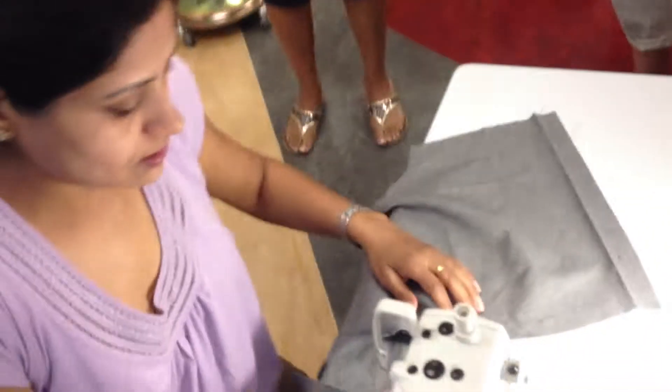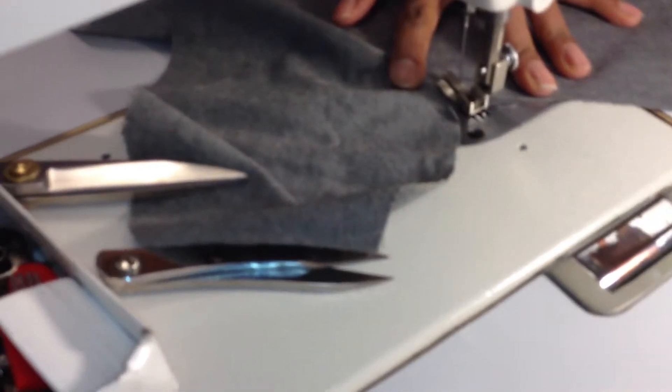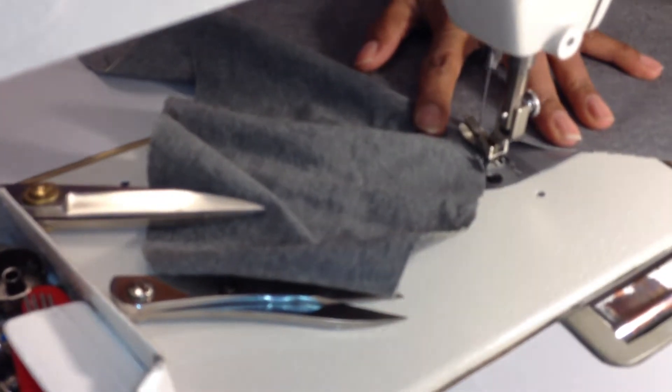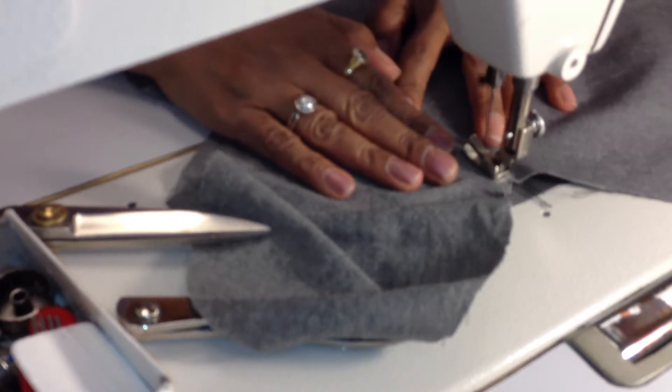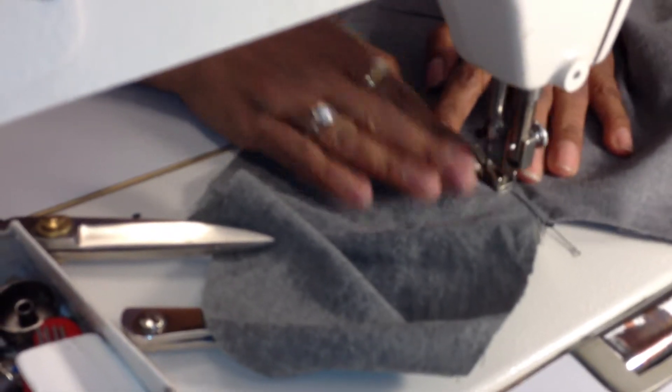I'm going to go ahead and understitch, which means going on to the facing — the pocket facing — at approximately one-eighth of an inch. When you understitch, you don't necessarily have to backstitch.